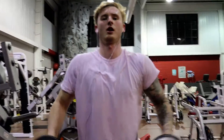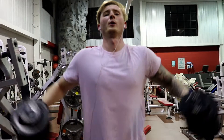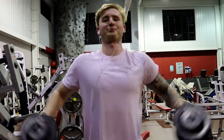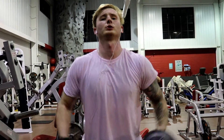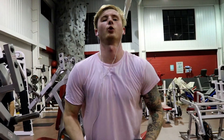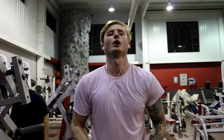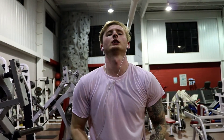So we're doing lateral raises right now — four sets, eight to twelve reps, nice and slow movement. He's going to be popping his lats out and keeping them activated through the exercise.